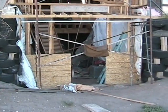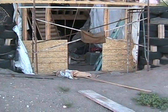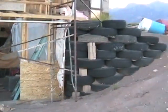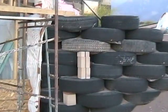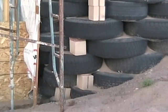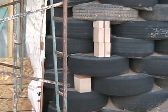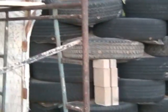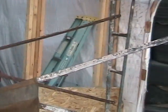Down at ground level, let's get a close-up on this. This is the tire foundation — or rammed earth tire foundation. Really fortunate having all the sand here to do that.